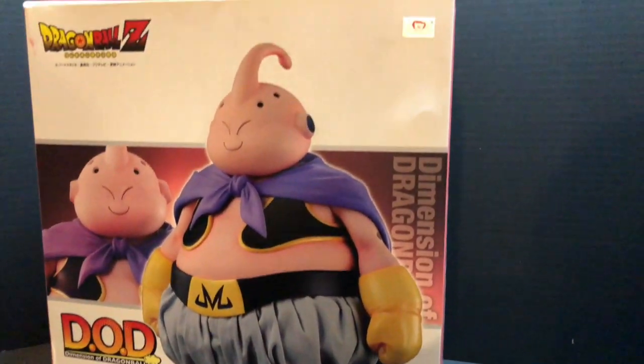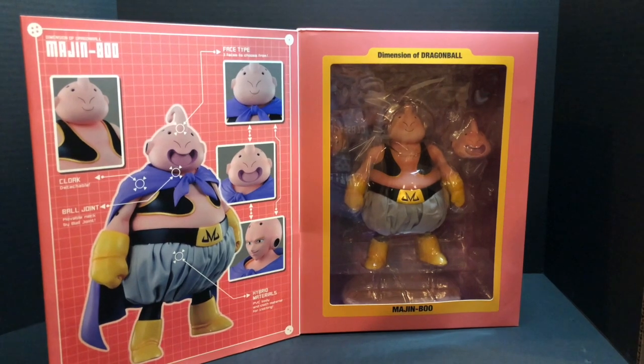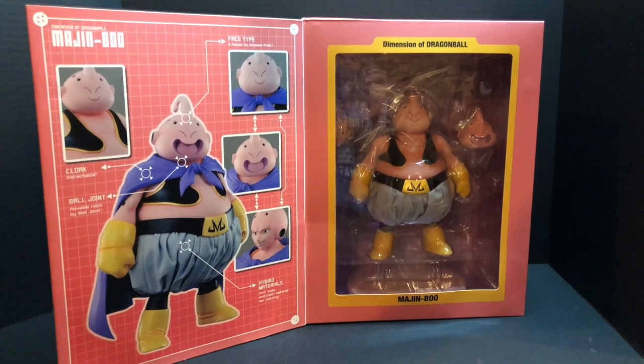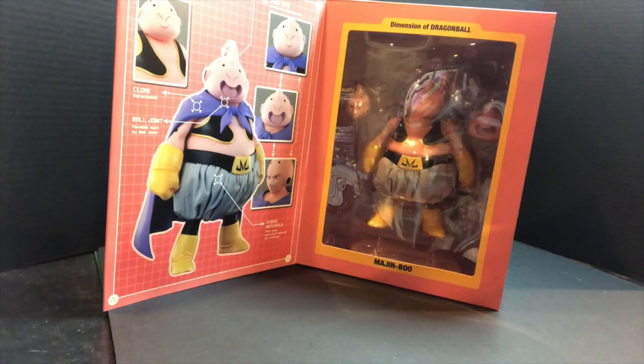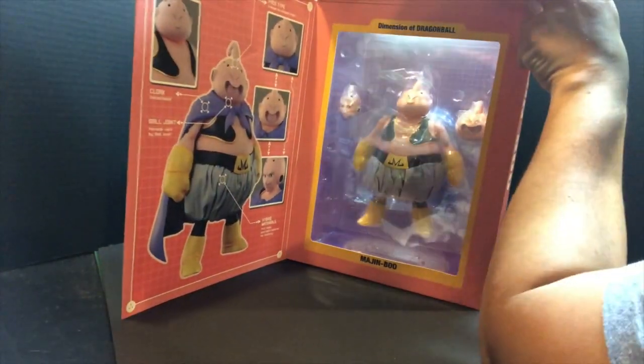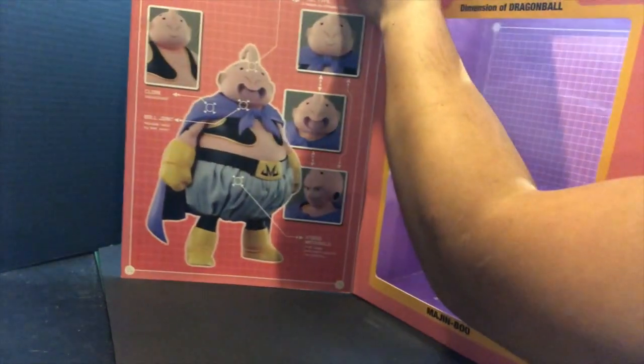The box looks real good — nothing crazy, basic but it looks really good. When open, it opens like a book: on the left you have the accessories and the figure itself on the right. Opening it wasn't too hard — you just have to cut a few pieces of tape with a razor or something and you're good to go, it comes right off.